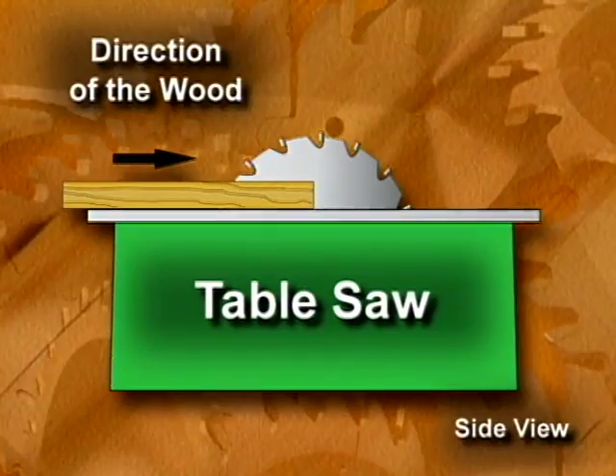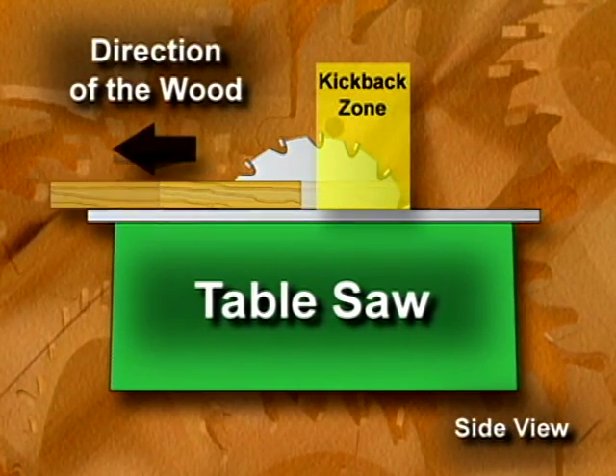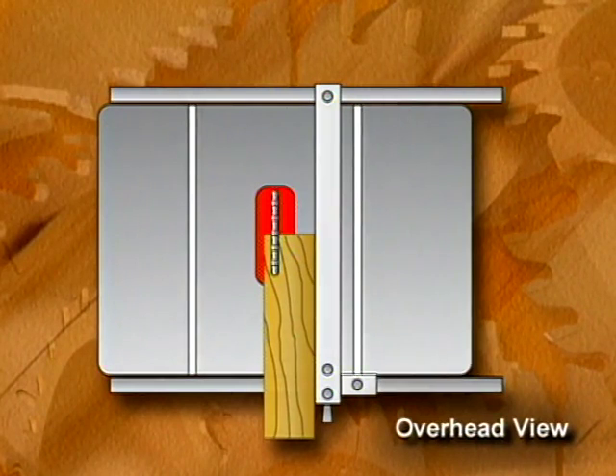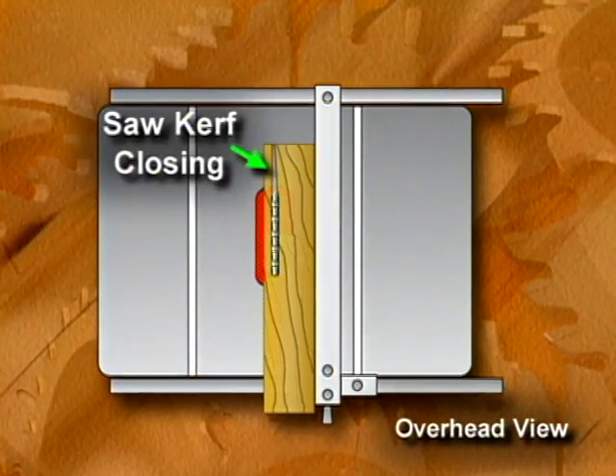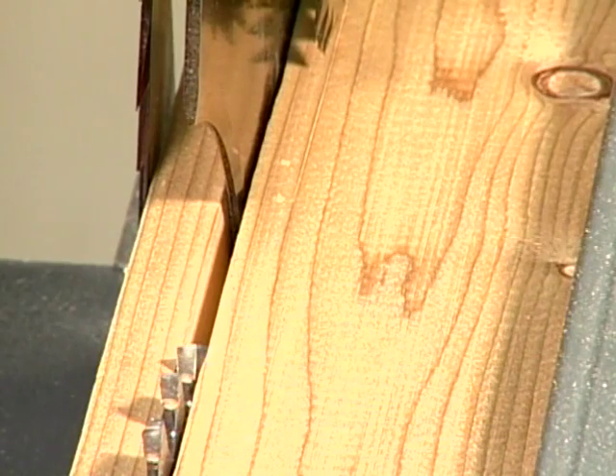Under normal conditions, the material only contacts the front half of the blade. Kickback occurs when the wood contacts the back half of the blade. Under this condition, the material can be thrown backwards toward the operator with considerable force. For example, when cutting moisture-laden material, the saw kerf may actually close up, pinching the back of the blade in the process. As a result, the spinning blade will propel the material back at the operator, resulting in a potentially serious injury. By keeping the saw kerf open, the splitter keeps the material clear of the blade, significantly reducing the chance of kickback.